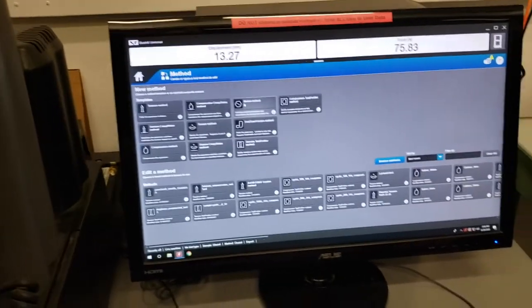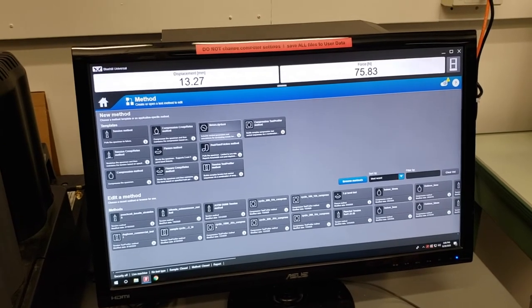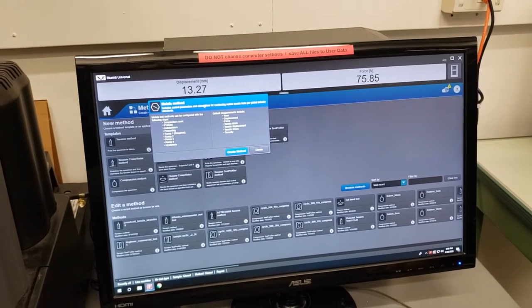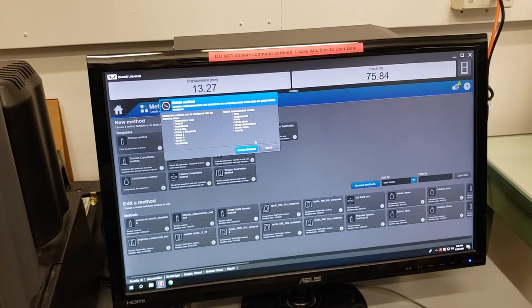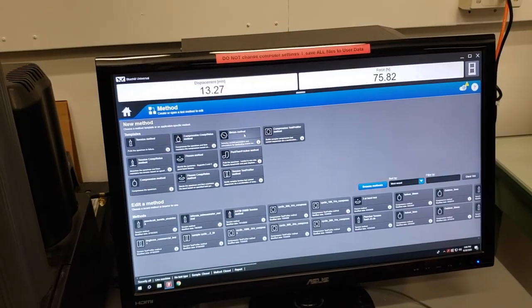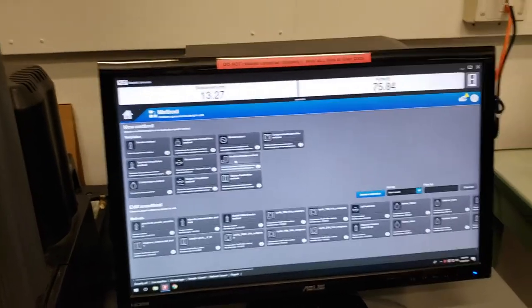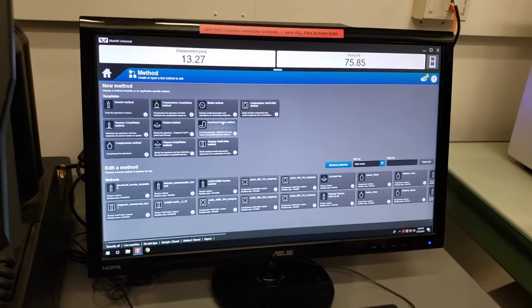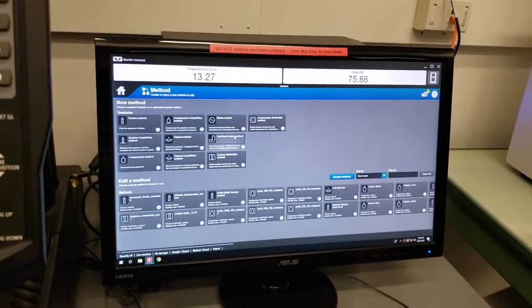In metals method, this is related to a couple of ASTMs specific to testing metals. If you click the little eye in the corner, it tells you it includes control parameters and calculations for conducting metals tensile testing for global industry standards. Peel, tear, and friction tests are similar to a tension method going upward, giving you options for different equations and calculations depending on whether you're doing peel, tear, or friction. We don't have a friction setup in the lab, but peel and tear tests are done fairly frequently.